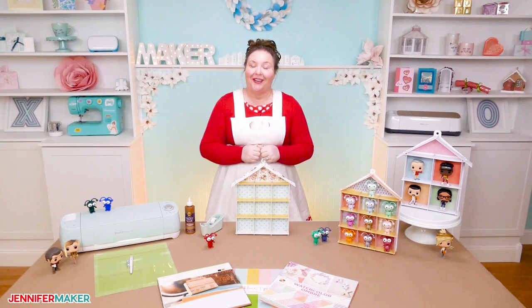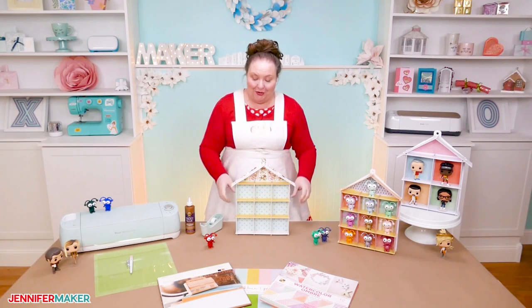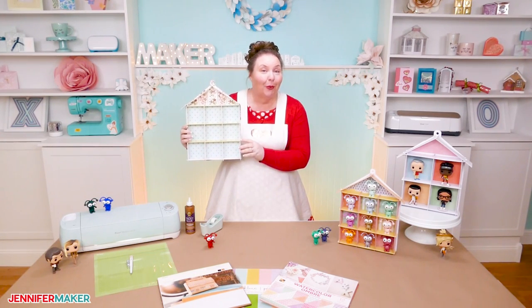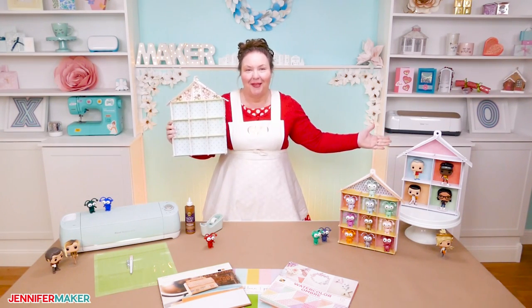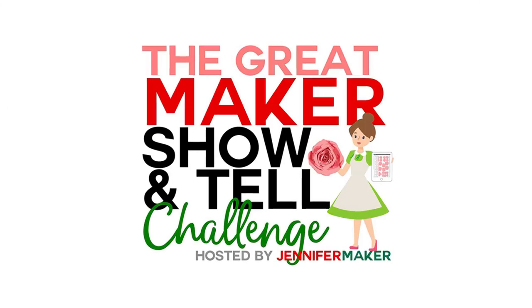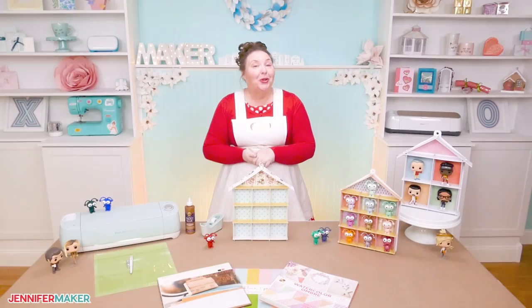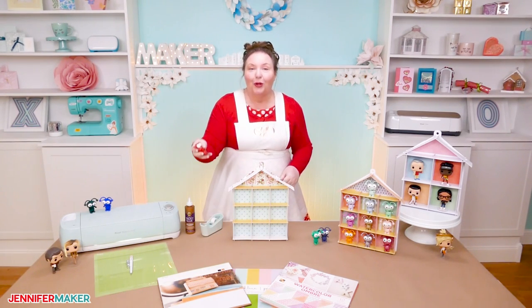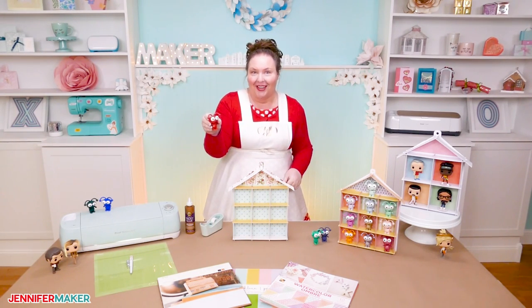Hello everyone. My name is Jennifer Maker. It's a beautiful day to show you how to create this house-shaped display case using just craft board or cardstock and the Cricut Maker sewing tool. A new Cricut mystery box came out the other day and inside was an adorable candy apple red Cricut cutie.